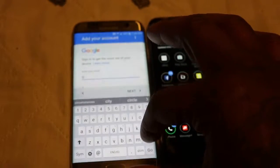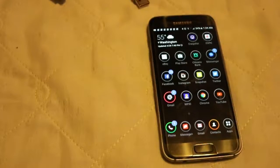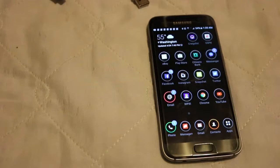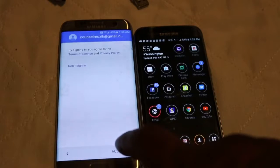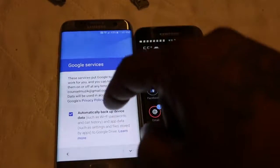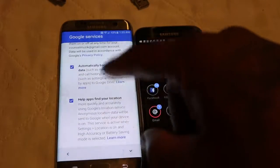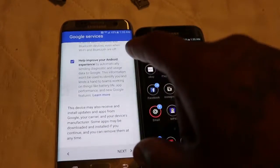I will enter my Google account — let me put in my Google password. Go to Next, put in my password. Now we got that. Go to Accept, just checking the info. Now this is going to put in all of my information: Wi-Fi, call history, all my apps, all that stuff.